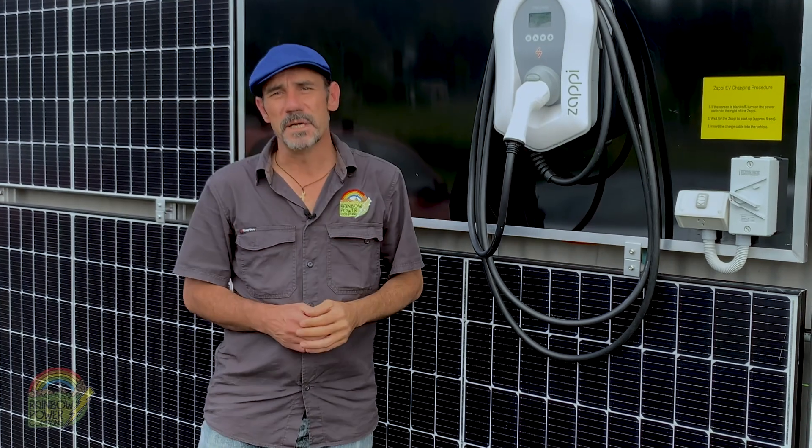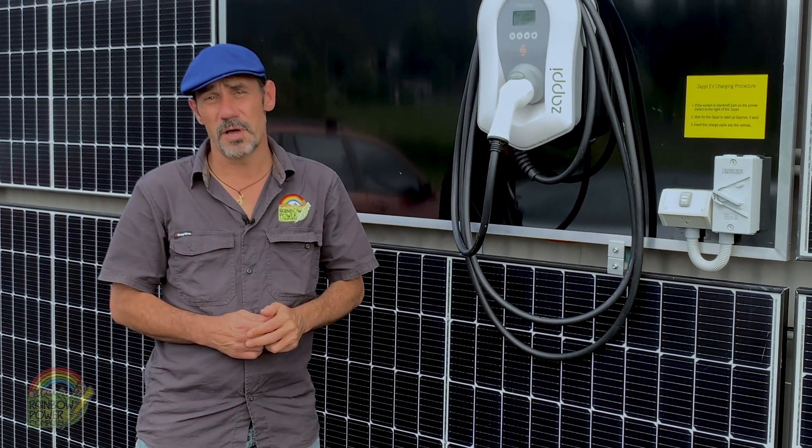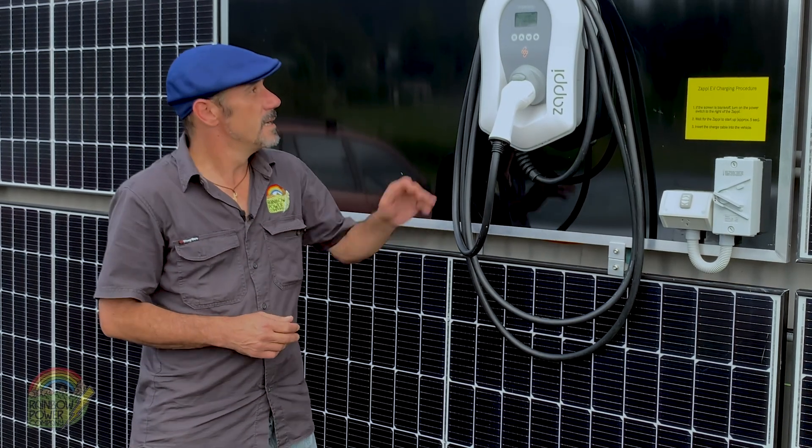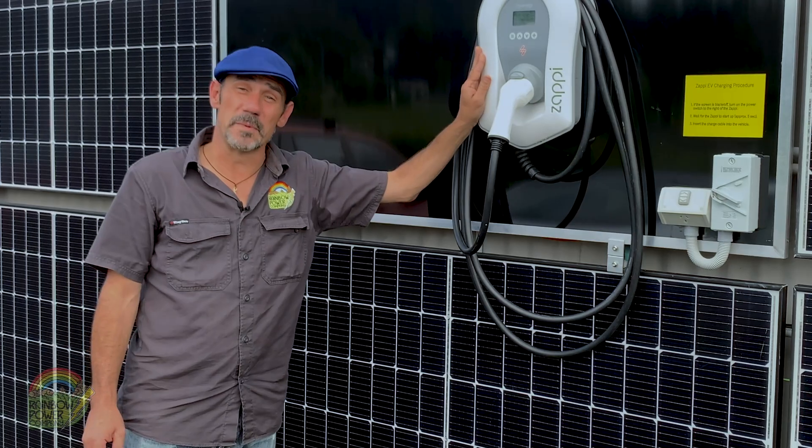To break that down into numbers, plugging it into a wall socket will only get you about 20 kilometers per hour back into your car. The Zappi will put in up to 60 or 180 kilometers per hour.